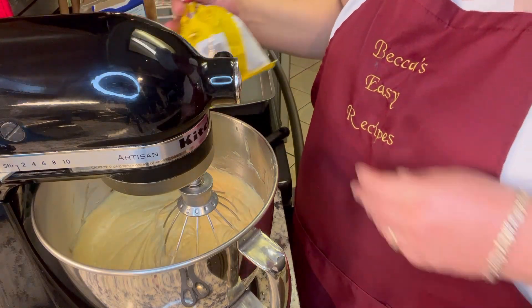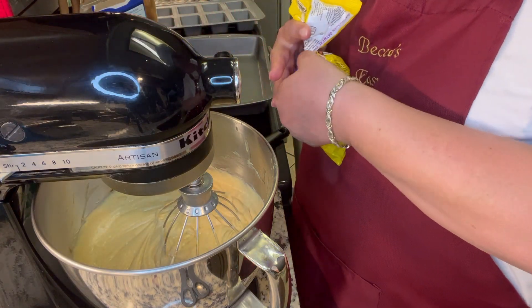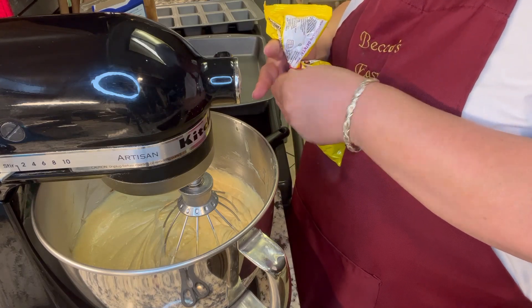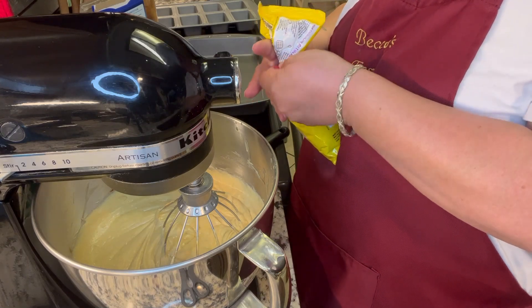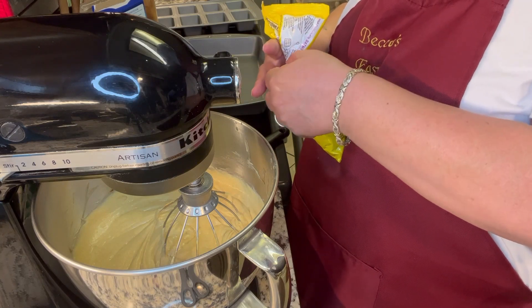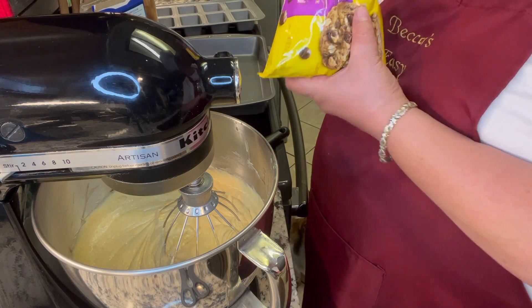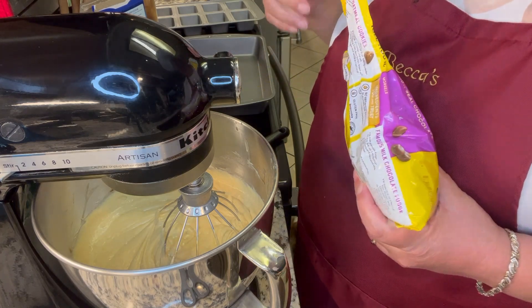Now I'm going to add some chocolate chips. You can add as much as you want to. I'll probably do like a cup in total but half and half — I'll show you what I mean here in just a second.